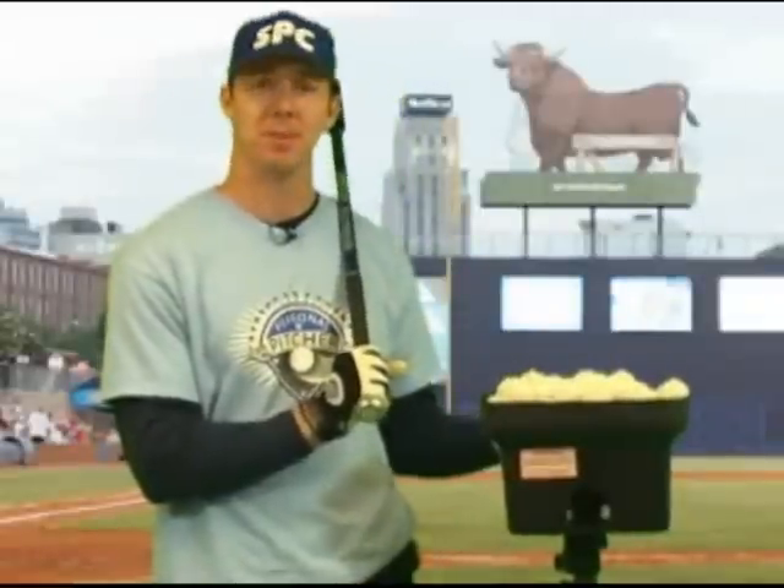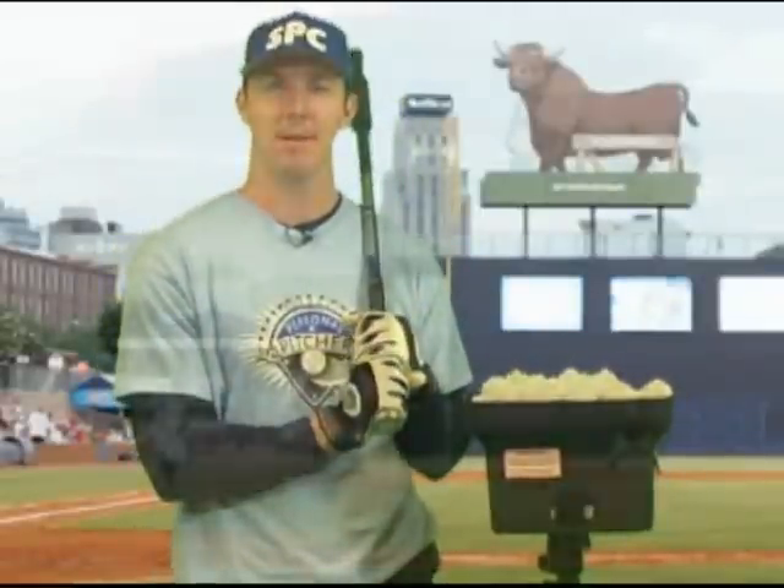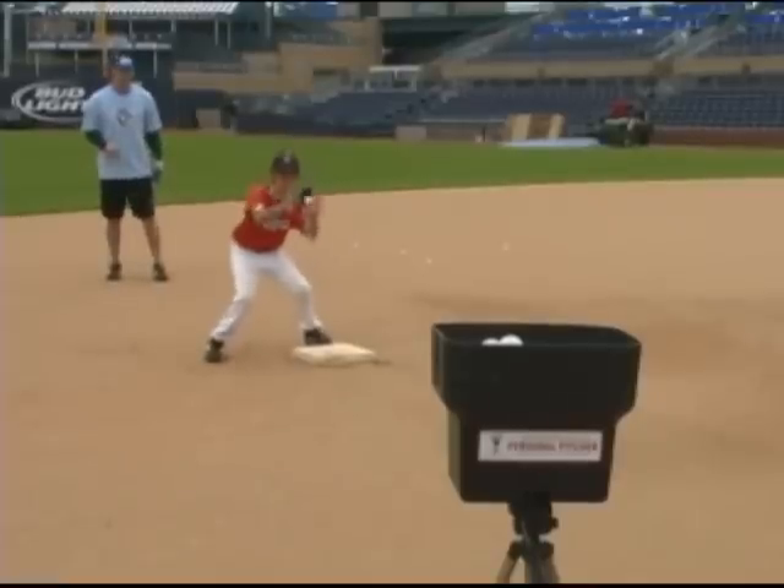Hi, I'm Chris Richards, and this is The Personal Pitcher, and it's the best way to improve your game. From hitting to fielding, The Personal Pitcher will make you a better ball player.